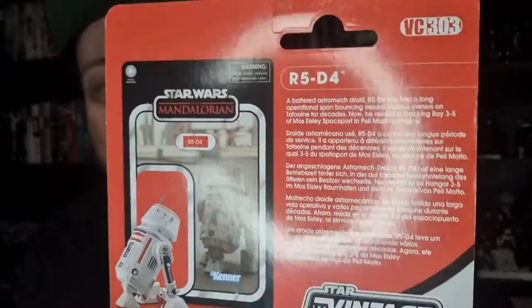VC303. This one came out a couple of months ago now, and I've only just gotten a hold of it myself. He's actually been sitting here for about a week just because I had some problems with my voice last week, so I haven't been able to record too much over the last few days. But yeah, excited to have this one in hand.